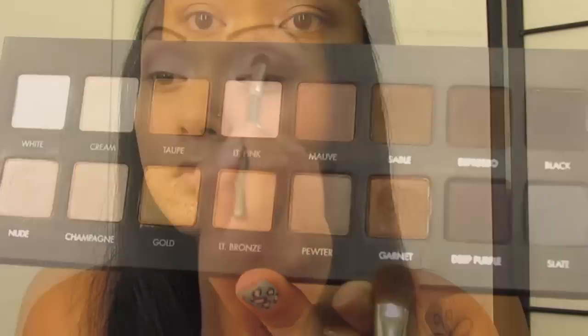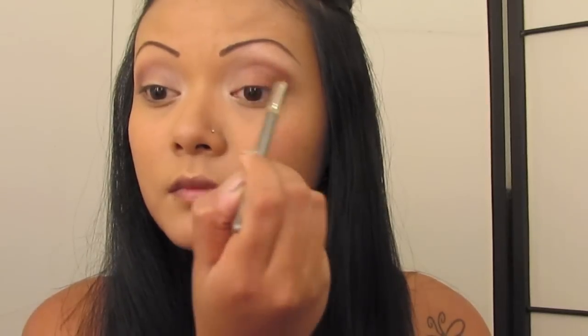Now grab a flat brush and grab the color Garnet. You're going to apply this on the outer half of your eyelid just like I'm doing there. This is just giving it a little bit of bronze shimmer. Now blend out the two colors.